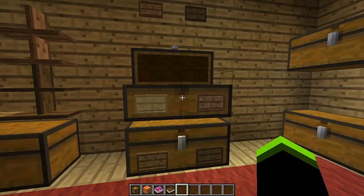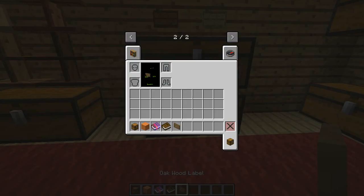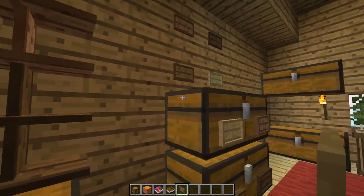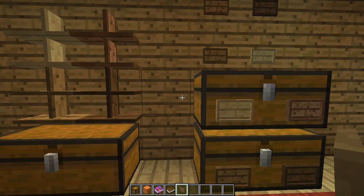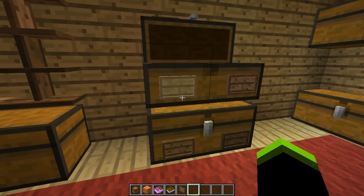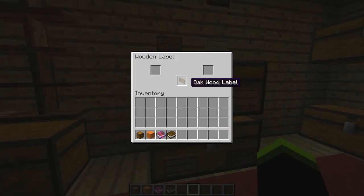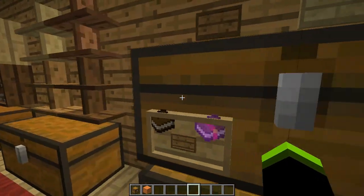These are framing labels. You put the labels on a chest or on a wall, and you can actually put things inside them. They're sort of like picture frames.